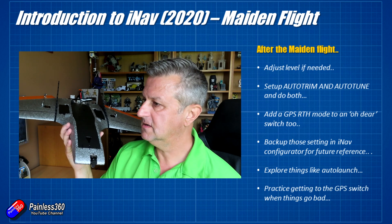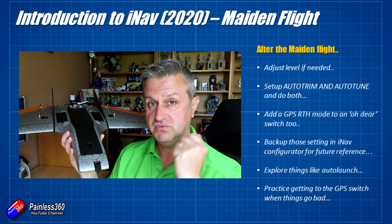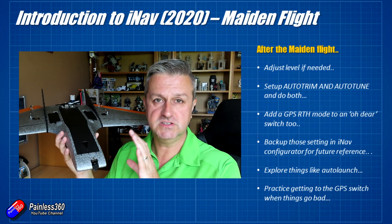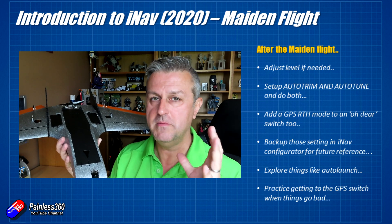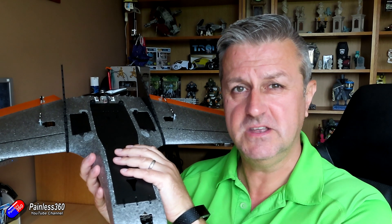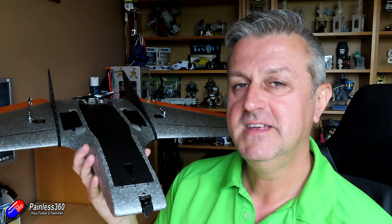I've got videos about auto launch. Also, when you're first getting into iNav, practice where that GPS return to home switch is on your radio and make sure that your instinct when something goes wrong is to hit that switch. I've had a couple of friends who have this set up and then when they actually needed that switch they couldn't remember in time, and by the time they'd remembered it was all over and the model was in pieces in the middle of the field. So those are the key things - do make sure you're liking and subscribing, and put the bell notification icon on so you'll see the future iNav and Drakon build content.